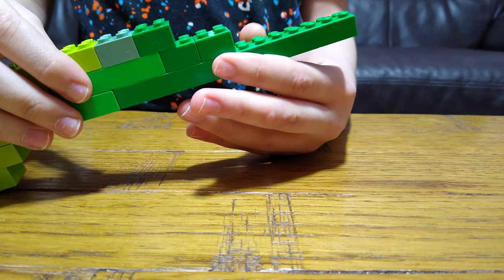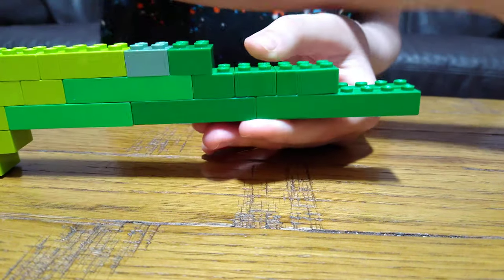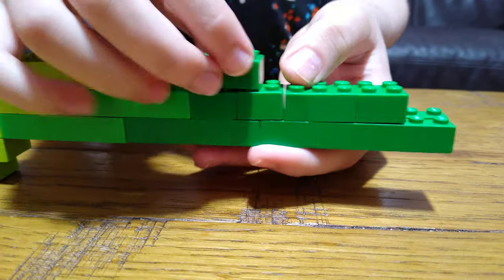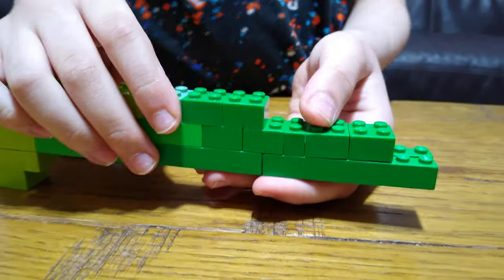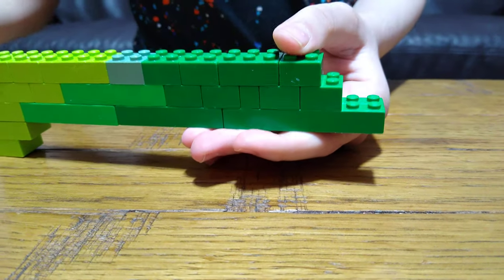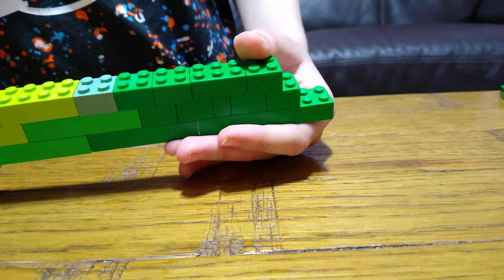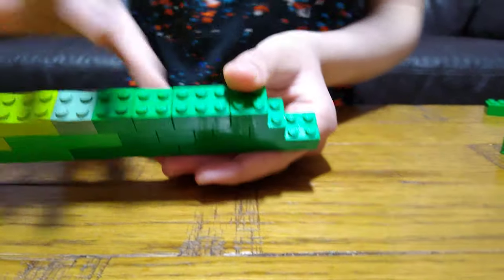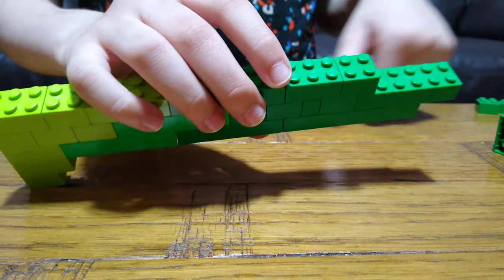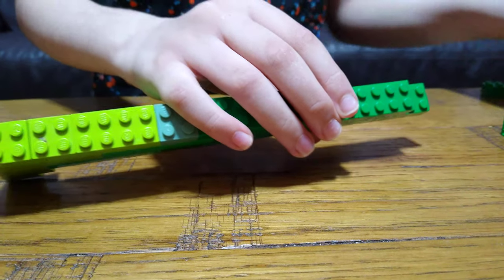Next, after that is this, and then we get another one, and then another one. And then on top of that, we get one of these. And then one of these, one of these. Then after that, we place this onto here, this under it, and then another one.